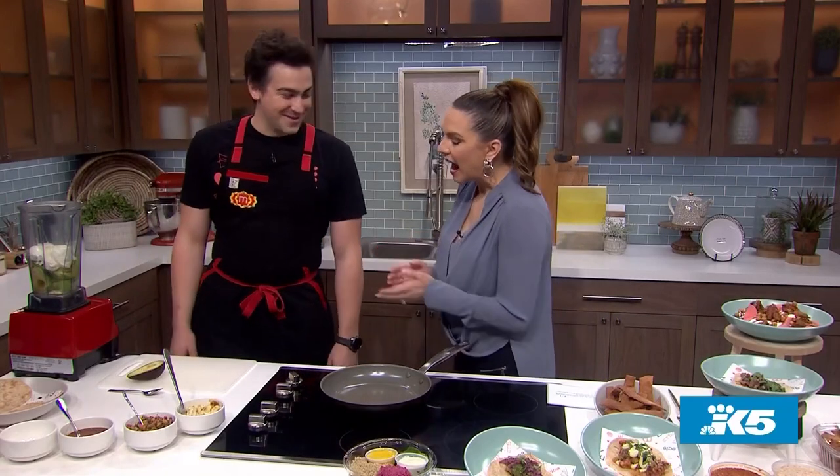Welcome back to the show. It is lunchtime and Mamnoon on Seattle's Capitol Hill is a favorite among some of our staffers here. Now the Mamnoon restaurant group is out with a new concept called Street Eats, and here to tell us what that's all about is Chef Nico Muratori. Thank you for being here. Thank you for having me on the show today — really excited to be here.